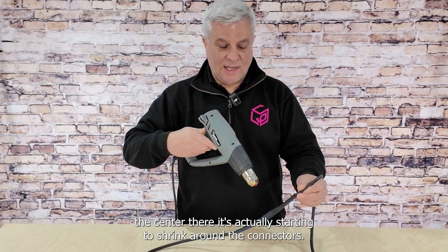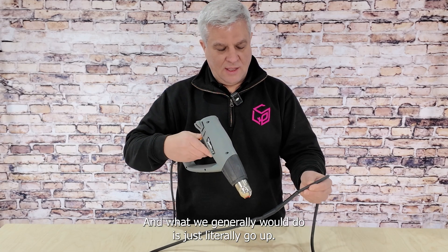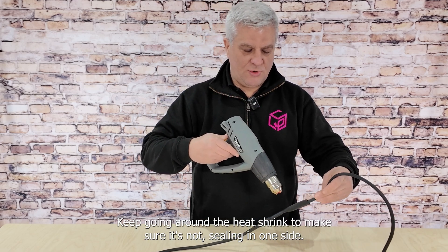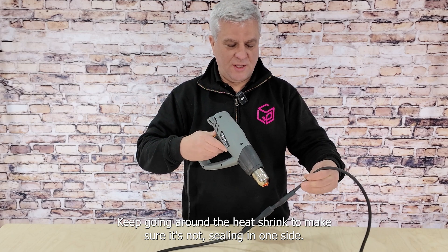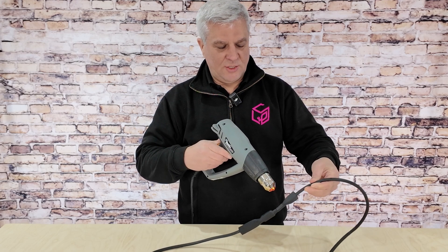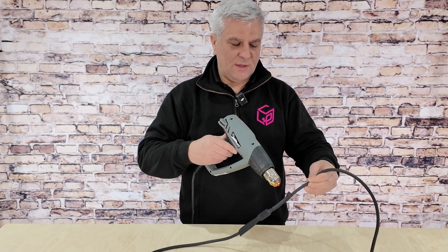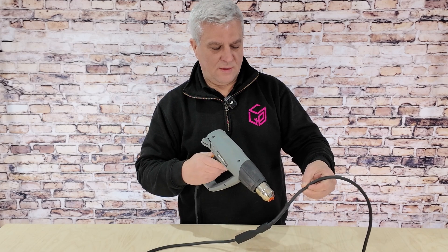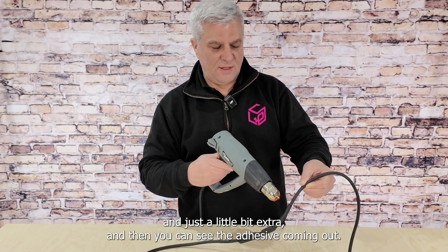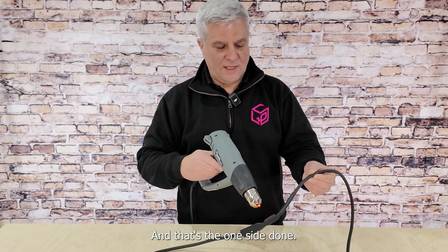You can see in the center there it's actually starting to shrink around the connectors. You generally just go up and keep going around the heat shrink to make sure it's not sealing on one side only. As you can see, it's slowly shrinking down and starting to adhere to the actual rubber cable. You'll see little beads at the top — just keep going with a little bit extra, and you can see the adhesive coming out the top starts to glisten. That's one side done.